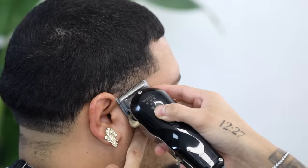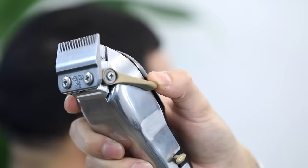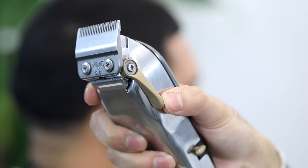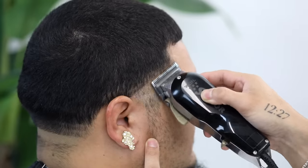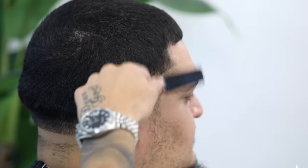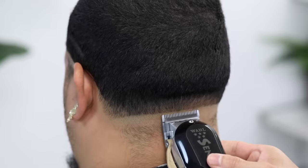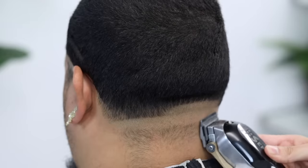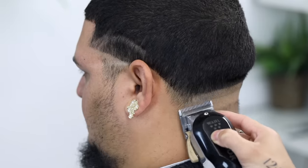Same thing for the opposite side — make sure you do start at that temple peak area. For our second guideline, still no guard but we're going to open the lever completely and take that up about half an inch or so. Make sure that this guideline runs parallel to the one underneath it so your fade is even throughout. Stay soft and easy with these strokes as it will be a lot easier when we come back down and start to erase these guidelines.